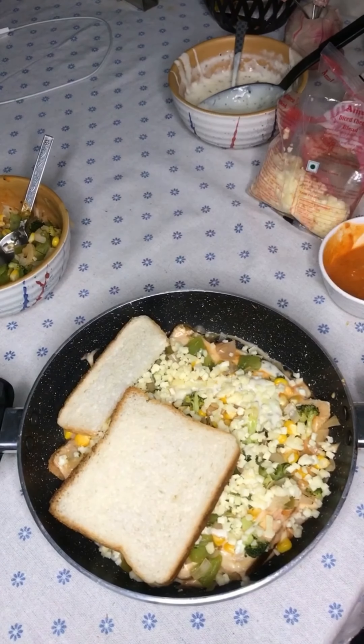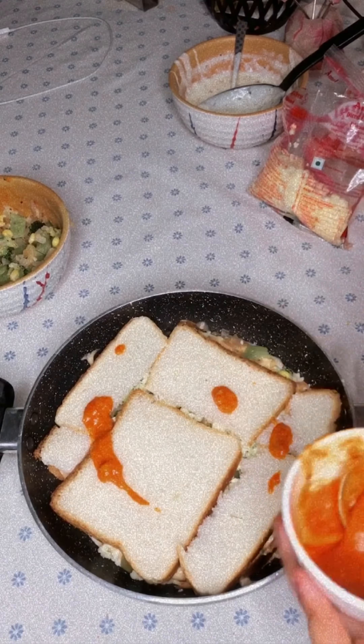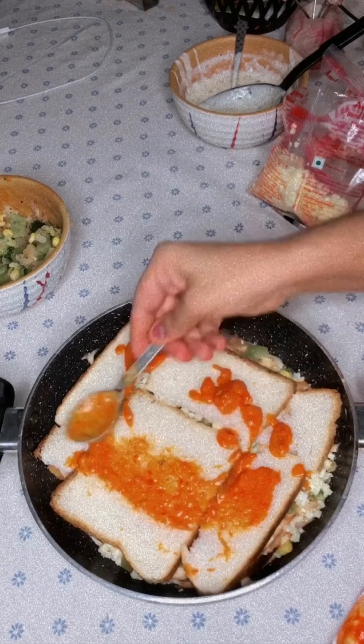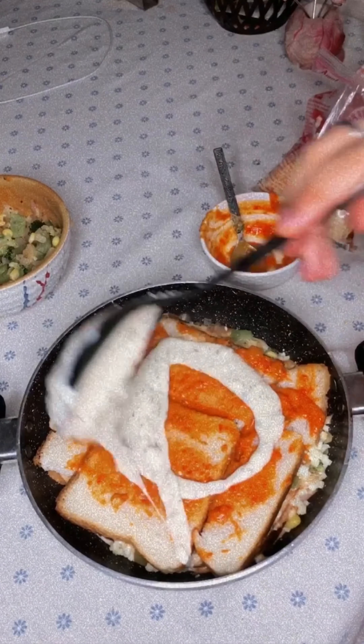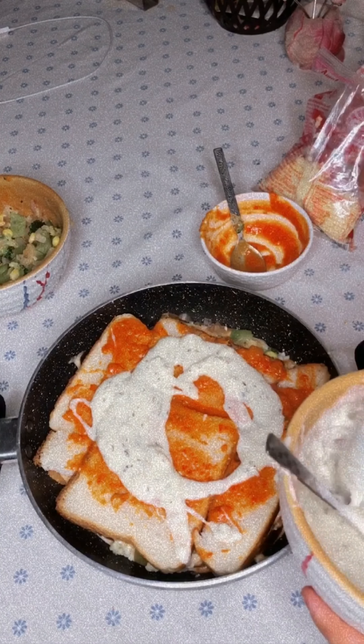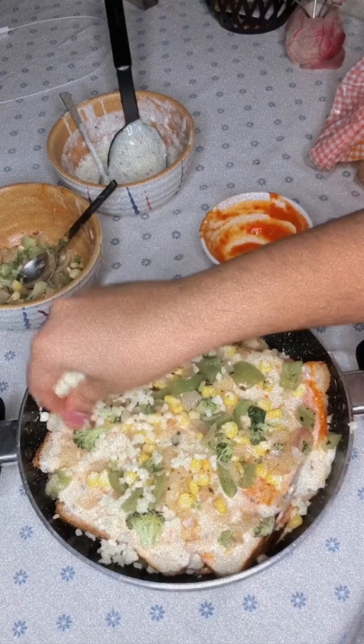Then I added another layer of bread, followed by the red sauce, then the creamy white sauce, then some more vegetables.